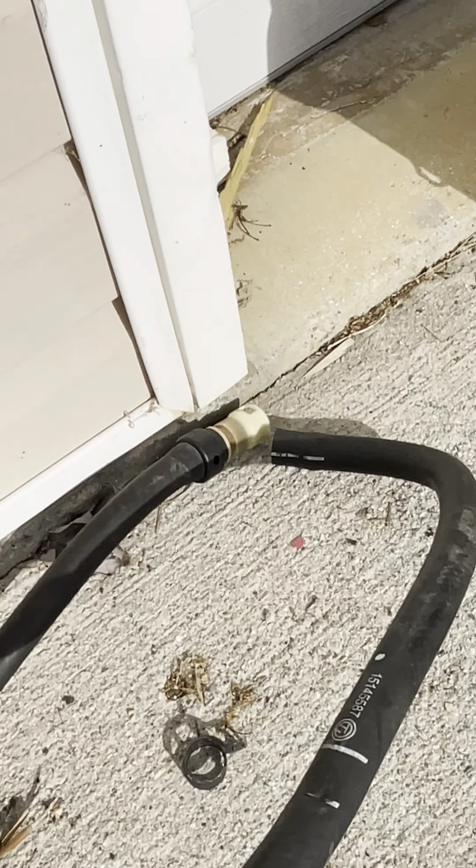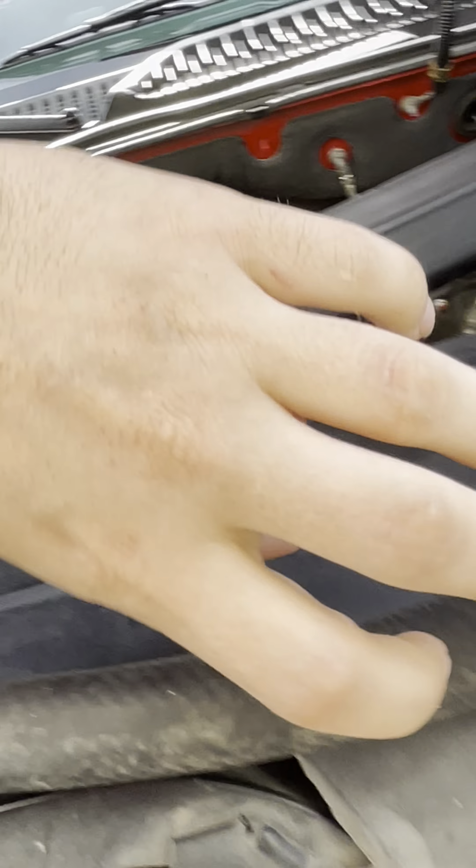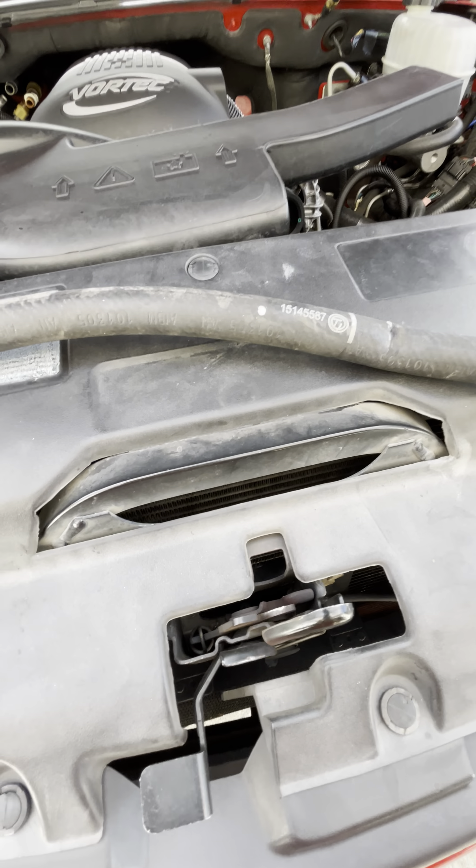These are the OEM hoses. I'm going to show the part numbers so people can see them — I also have them listed on Amazon. This is the smaller hose, the one that actually busted.